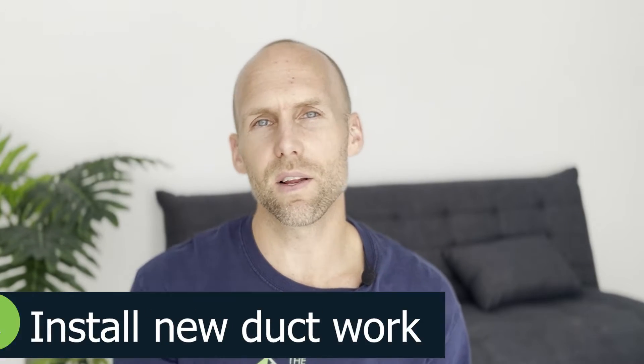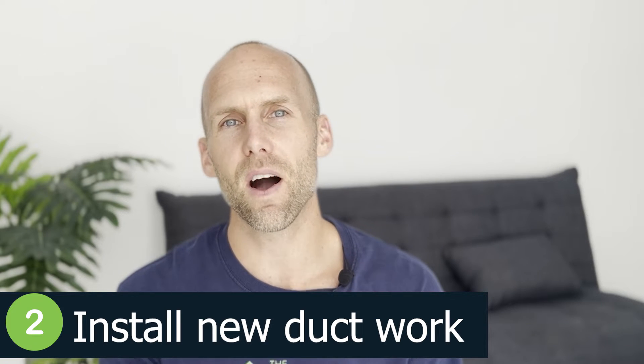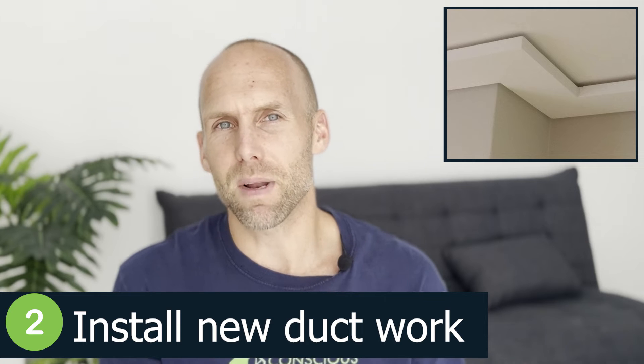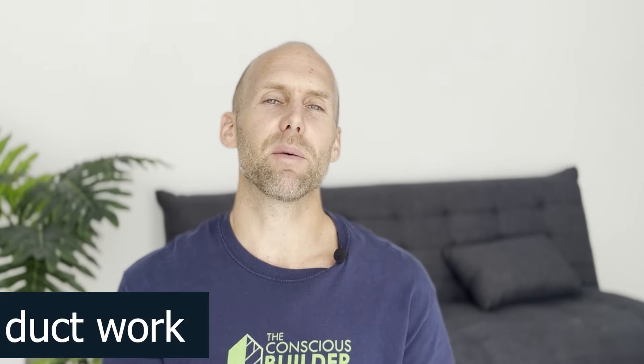Option two took that into account. Option two was to run new ductwork off of the existing system and then hide the ductwork with bulkheads. Personally, I'm not a big fan of bulkheads unless they can be turned into some sort of decorative detail, and the client felt the exact same way.